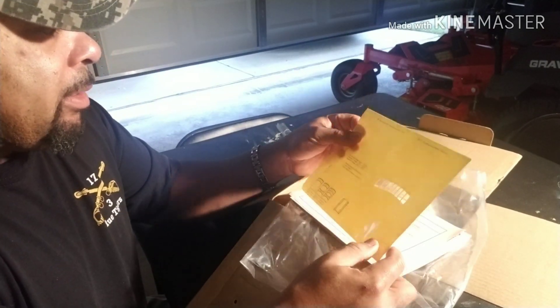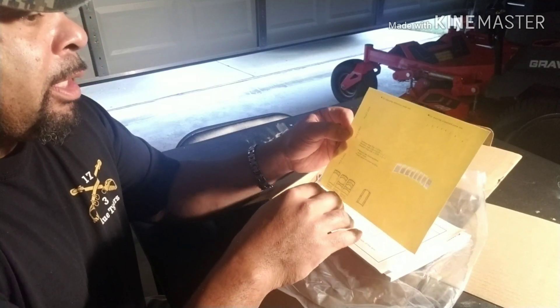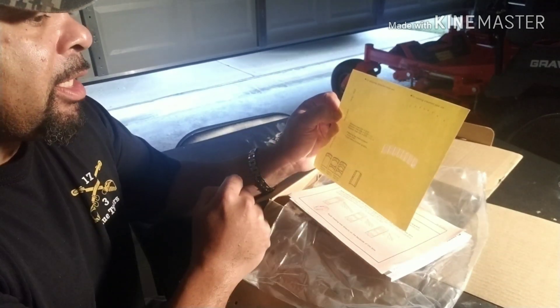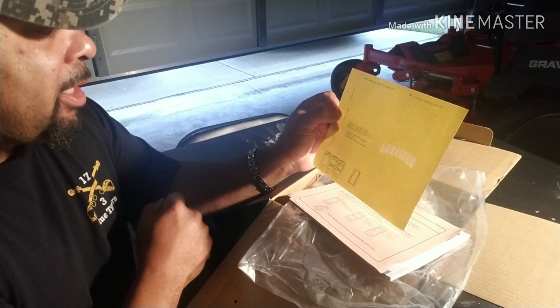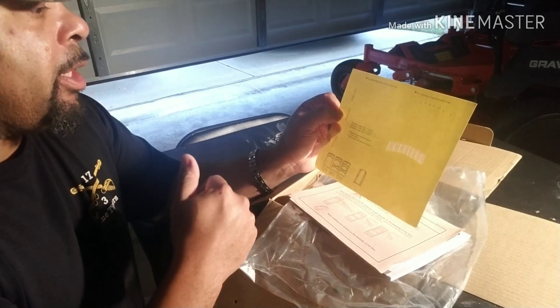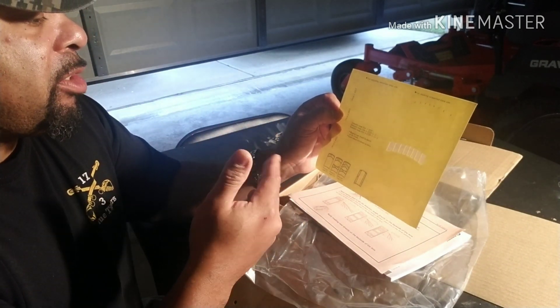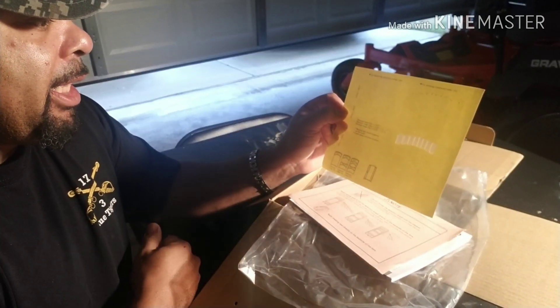We've got the masking sheet, which lets you mask zones that it will cover that you don't want it to see, so you can basically blind it out depending on where you're mounting it. It also comes with masking for detection range — in meters: 9 meters, 4 meters, 2 meters — depending on which step you install into the lens.